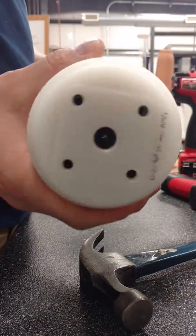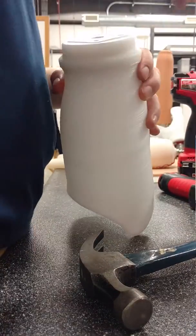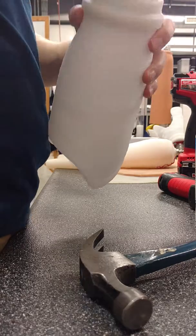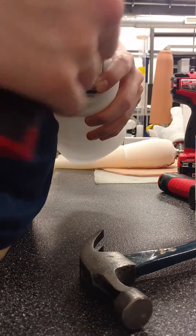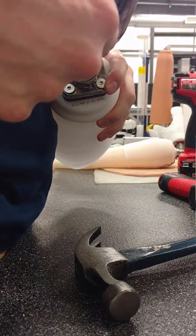That one came out pretty good. If you want to put your manifold and your pyramid receiver on, it should line up fine. Once you do this, it will line it up perfect.